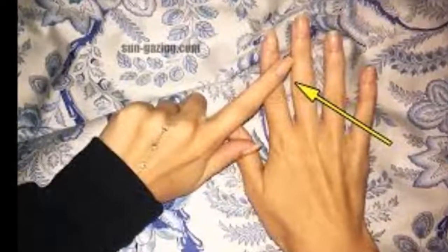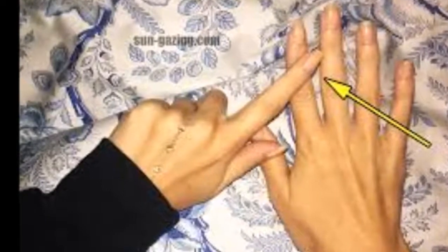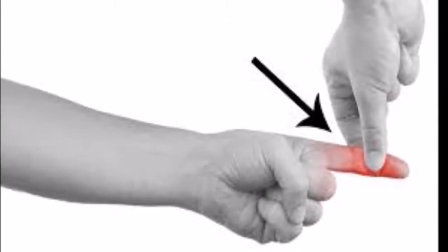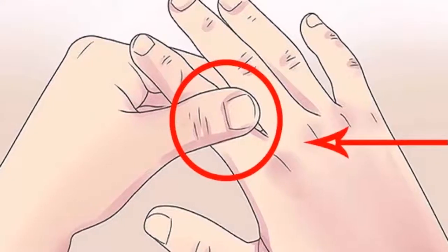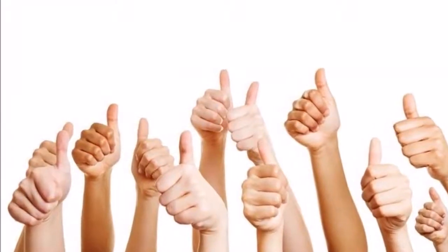Massage your little finger. Massaging the little finger will help relieve migraines and neck pain. It is worth mentioning that the massages you perform on your fingers must be very soft, because if you press too hard the only thing you will achieve is hurting your finger, rather than relieving the ailment it is connected to.